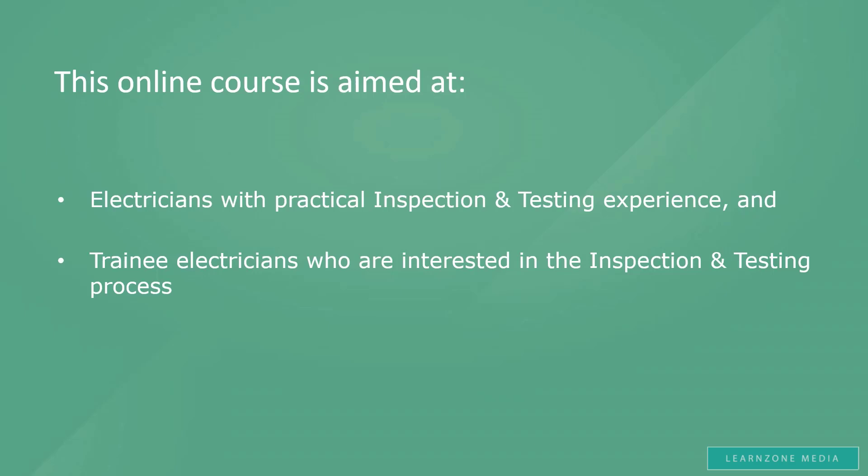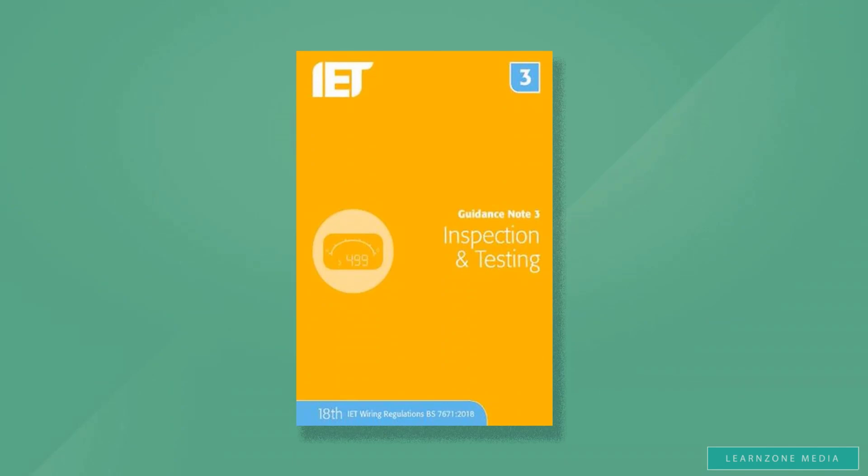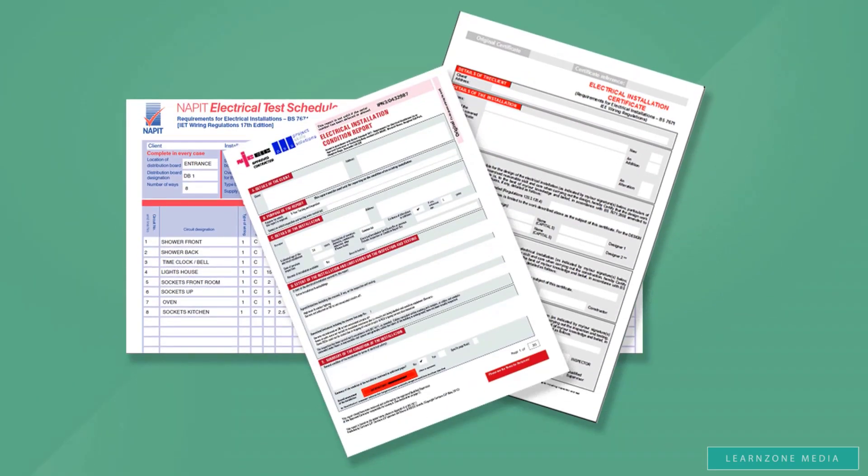So, how does this online course work? The course is made up of several big sections. We will start by looking at the IET's Guidance Note 3, which explains and outlines everything relevant to inspection and testing. We will cover this book from cover to cover, explaining and highlighting everything relevant for the inspection and testing exam — general requirements such as regulations and health and safety, initial verification including all the practical tests required, and periodic inspection. Once we have covered Guidance Note 3, we will move on to the next section: the Inspection and Testing Form Filling Guide. This section will look at inspection and testing forms such as the electrical installation certificate — how to fill it in, what to look for, etc.